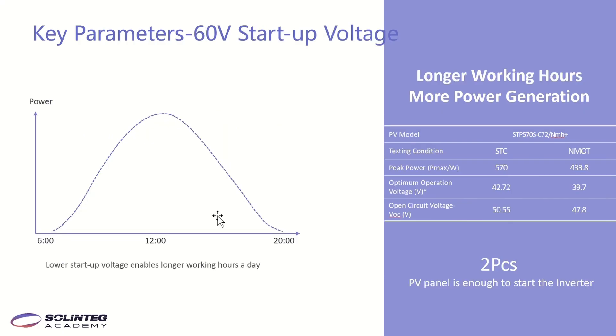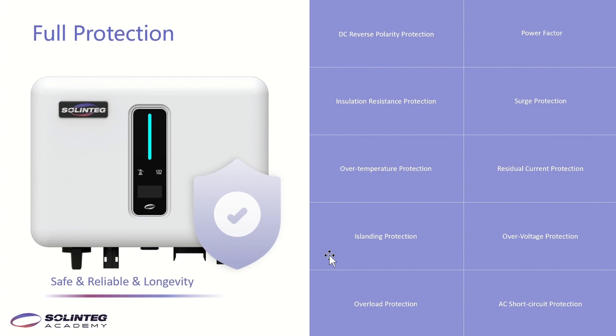This page shows the benefits of the 60V startup voltage. If the startup voltage is lower, PV panels start working earlier in the morning and stop later in the evening, enabling longer working hours per day. Generally, a PV panel's operating voltage is about 14V, so two panels in series are enough to start the inverter. There are also many protections integrated in the inverter, including DC reverse polarity protection, over-temperature, overload, over-voltage, and short-circuit protection — ensuring safe operation and long reliable lifetime.